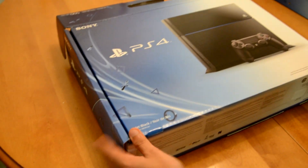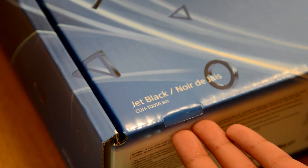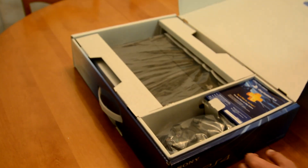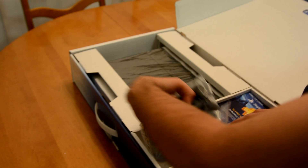Alright, PS4 — Jet Black. I'm assuming it says Jet Black because there's going to be a white version. I don't know, maybe in Japan — I think that's what happened with the PS3. And here's the system. First things first — controller, just chilling here.